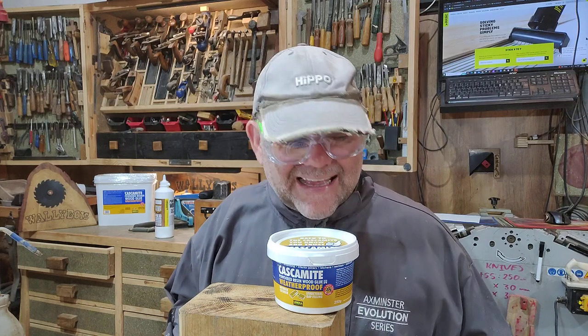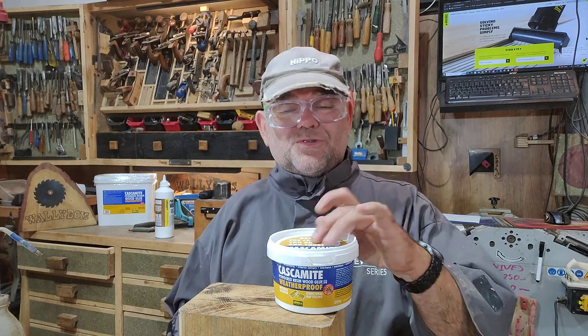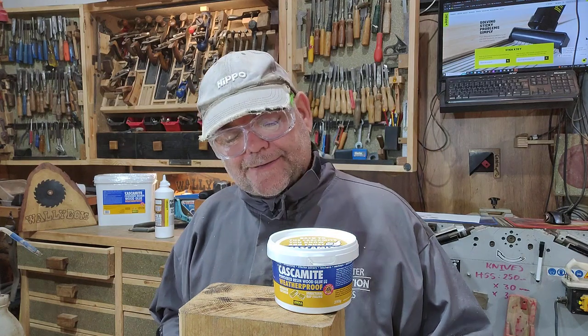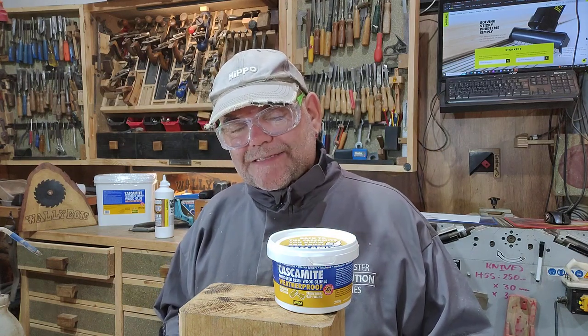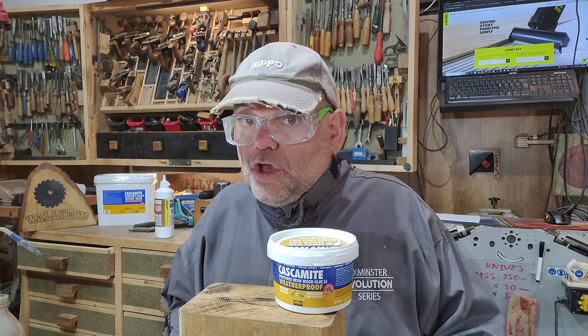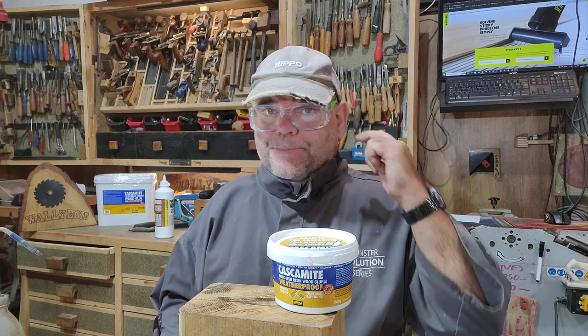I've been using this stuff — it's a Casket White powdered resin wood glue. Now anyone who knows this stuff will know it's white, and when you mix it up it ends up a creamy white colour. It's good glue, it really is. But that too can leave a white line down the middle of your table top, for instance if you're doing a glue-up for a table. You don't want that.